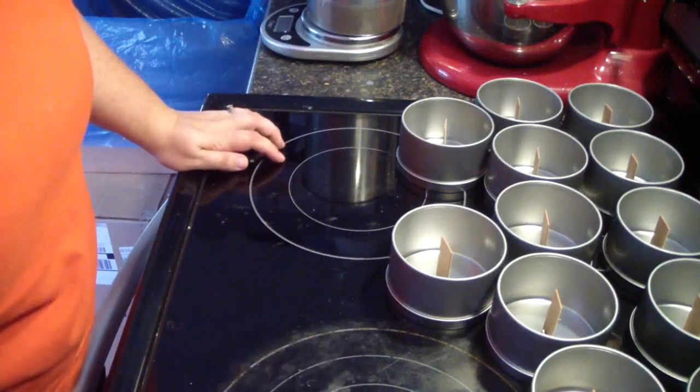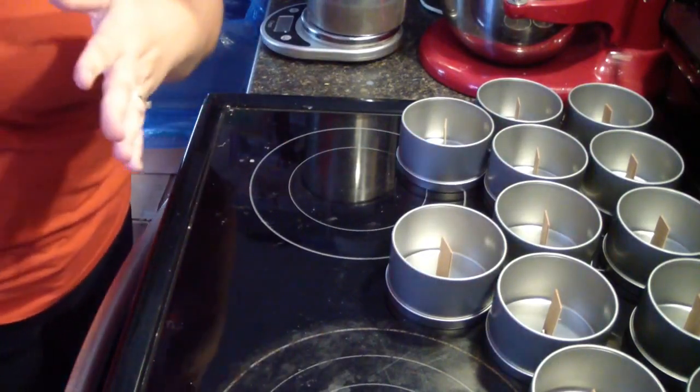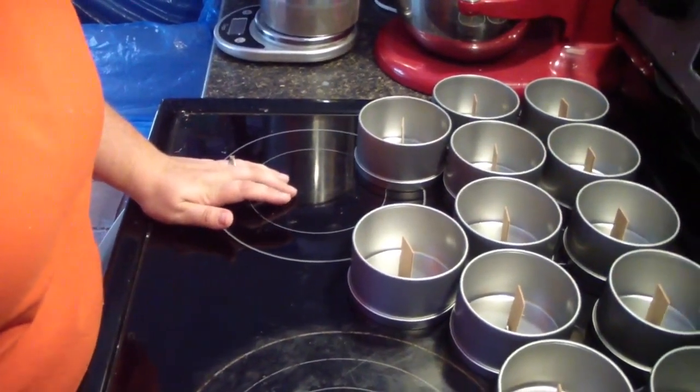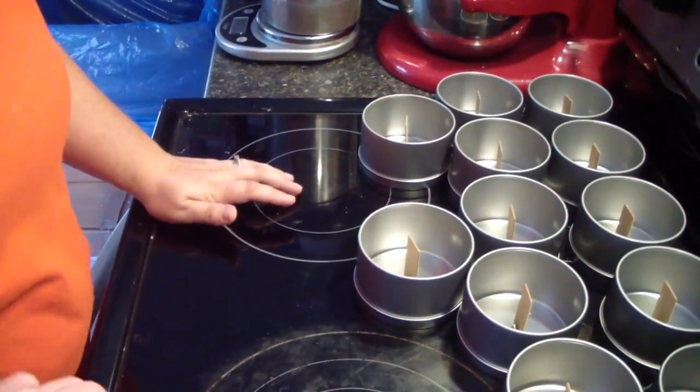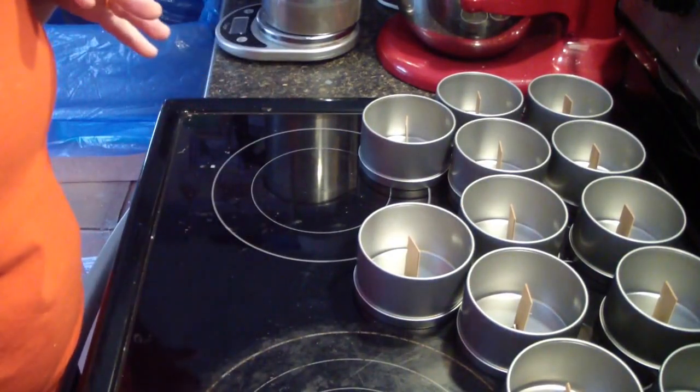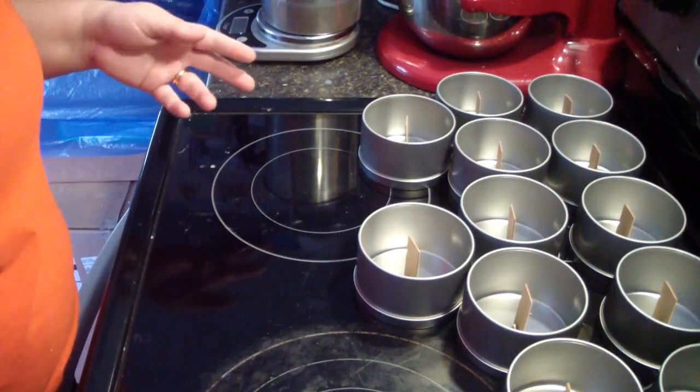Hey guys, Jen here. I am pre-recording this candle video because it's going to do some frosting, so I want you guys to be able to see from beginning to the end and not have to be on live for like an hour.